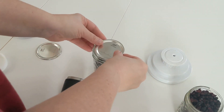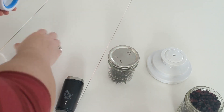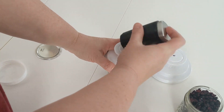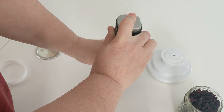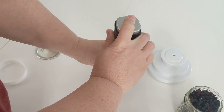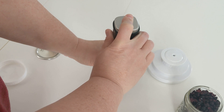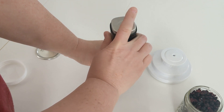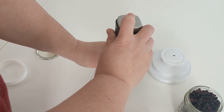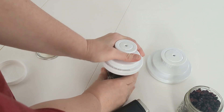Let me try the cherries and see what's going on. That sounds better. You can hear the difference in the sound. Did you hear that sound when I pull it out? That's how I know it's vacuum sealed. So that's definitely vacuum sealed.